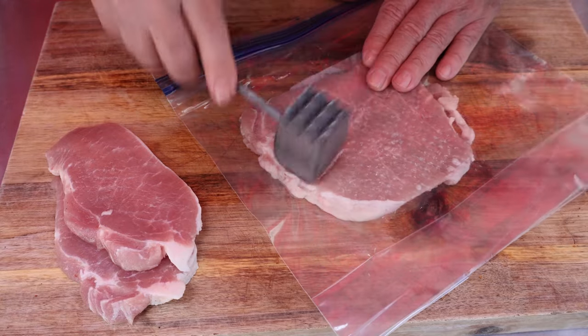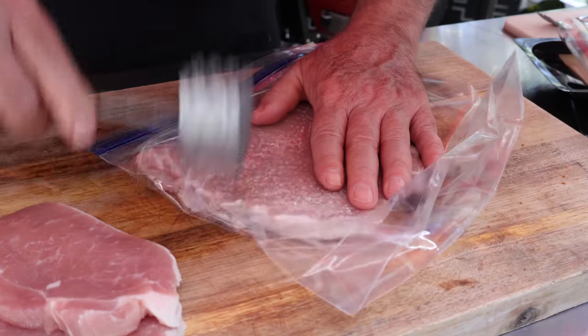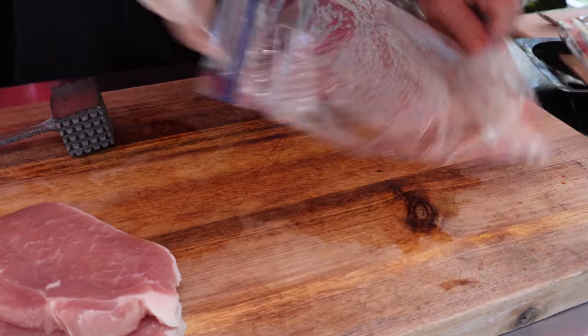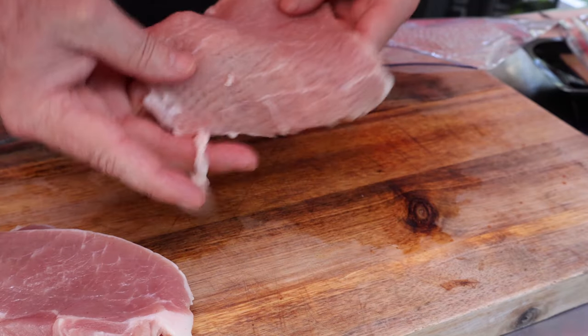You want to be careful so you don't tear the bag and get goodness splattering all over the place. Now let's have a look. You can see it's fairly thin, and compared to the original size it's about twice as wide as when we started.